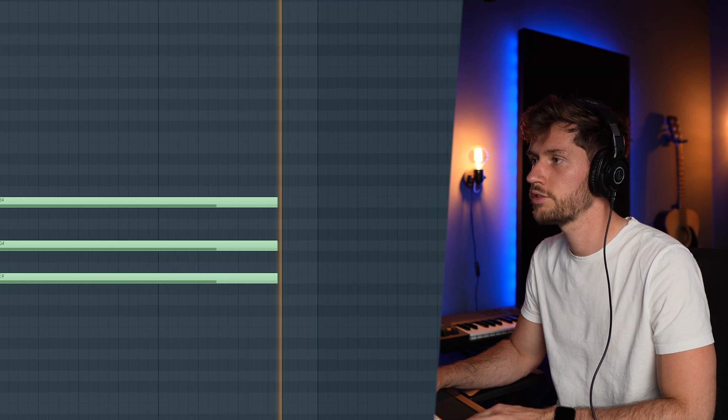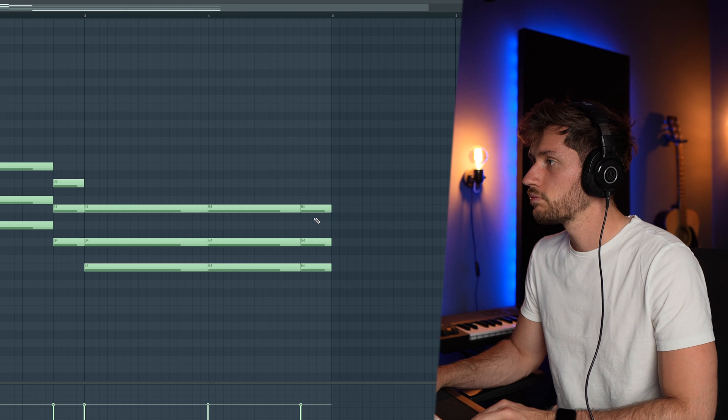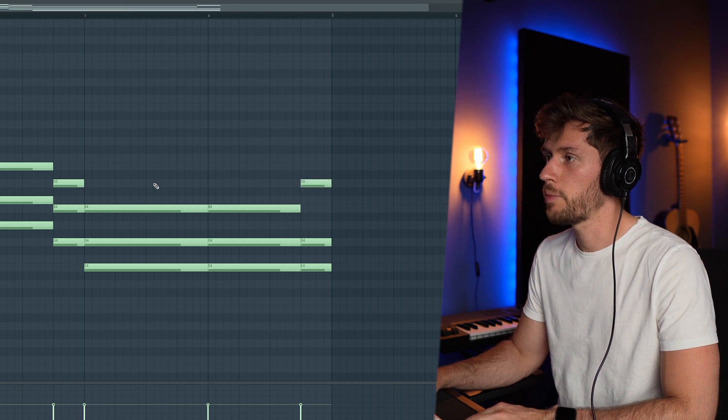Cut this in half. Let's use this one again, put it at the end, and maybe one note up like this.